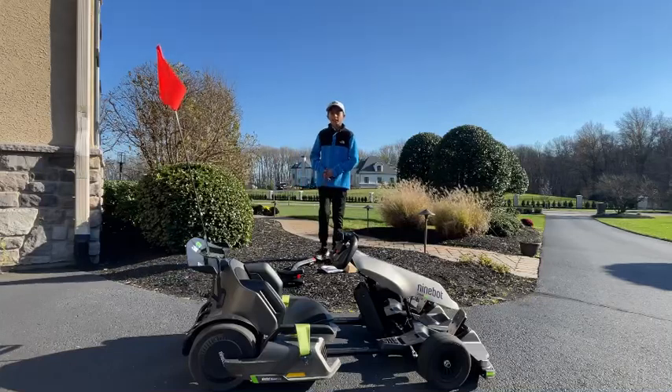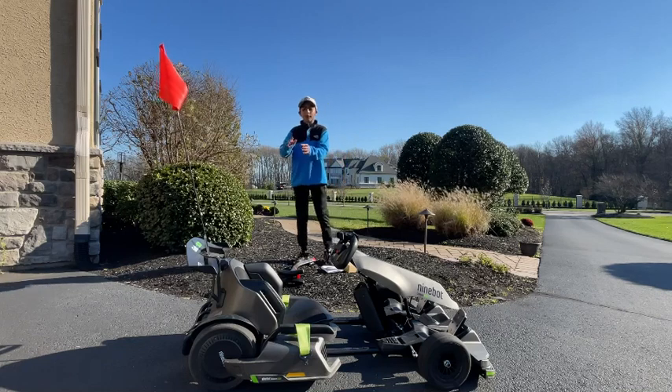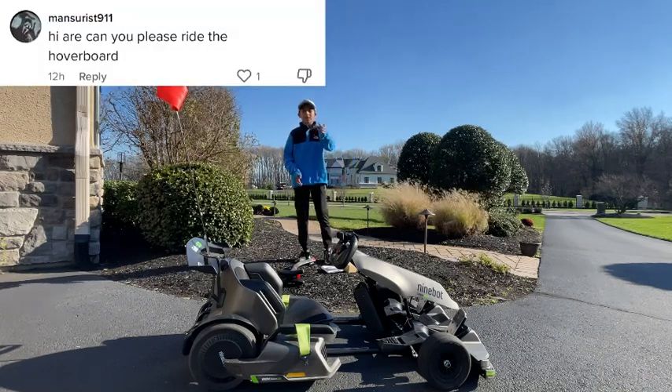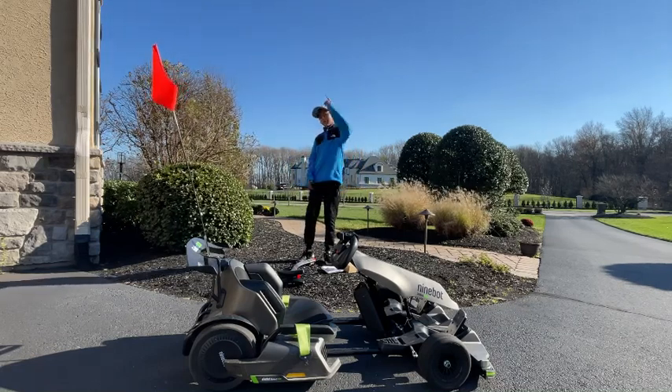Welcome back to Ay Outside! I've seen a bunch of comments wanting a tutorial for the hoverboard in the back of the go-kart, also known as the Ninebot S Max. This is exactly what I'm going to do today — I'm going to show you how to attach a knee rest and how to ride.